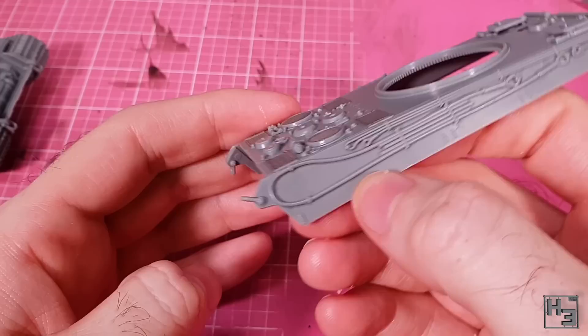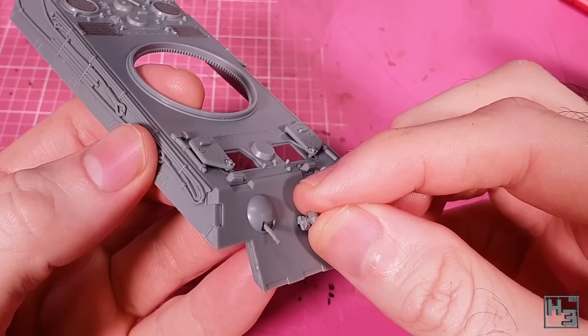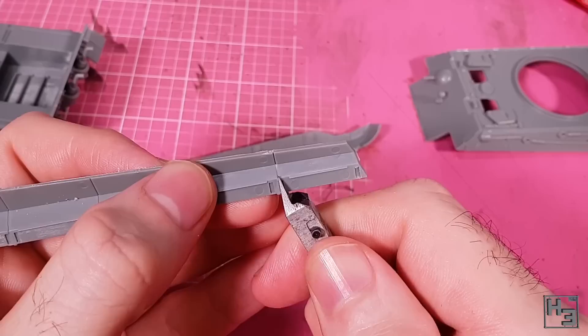The barrel of the hull machine gun goes into place next, right where you would expect it. A little bit of nudging and we've got a hull machine gun to mow down enemy infantry. To illuminate things, though probably not all that well, I give the tank a headlamp — this mounts into the little recess.